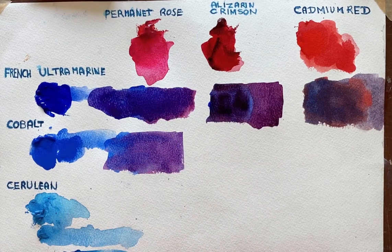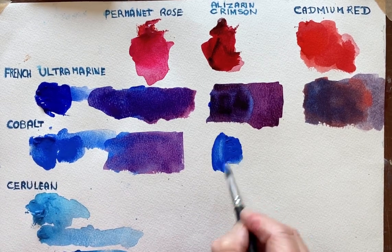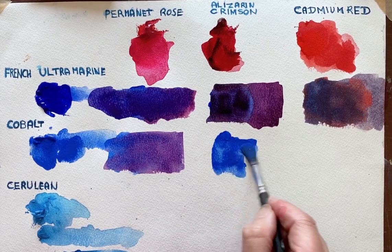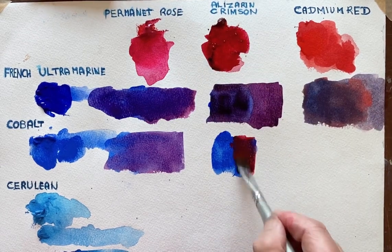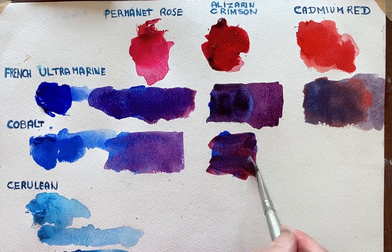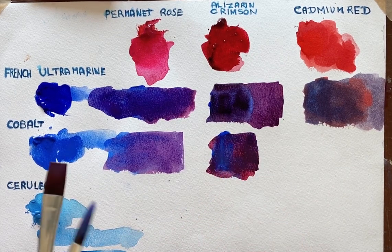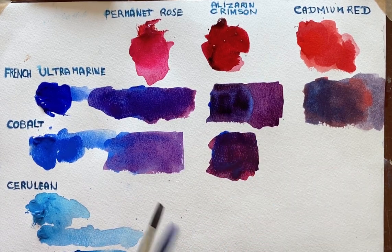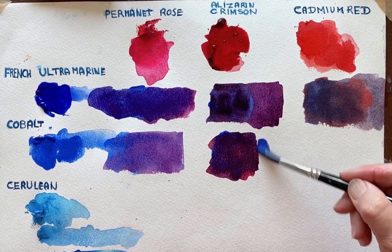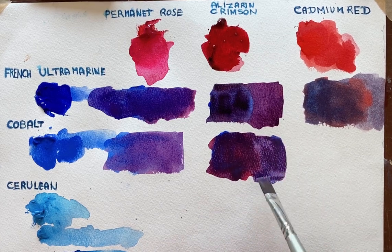We'll try it with the Alizarin Crimson. So I'll take the Cobalt again and add in that Crimson. That's maybe too blue — I'll balance it out. I'll add a little bit more water so you can see what it's like when it's diluted slightly. So that's sort of in between.